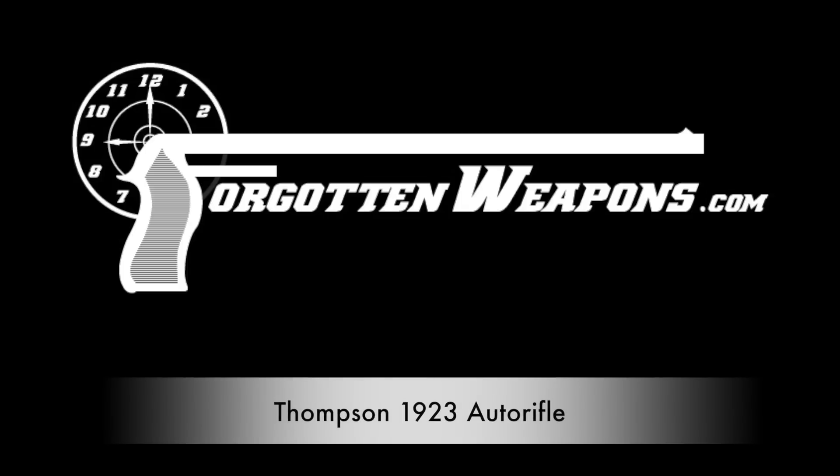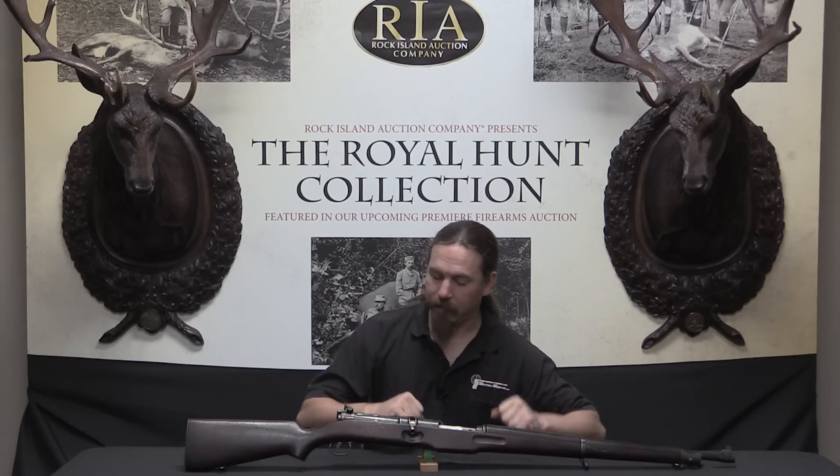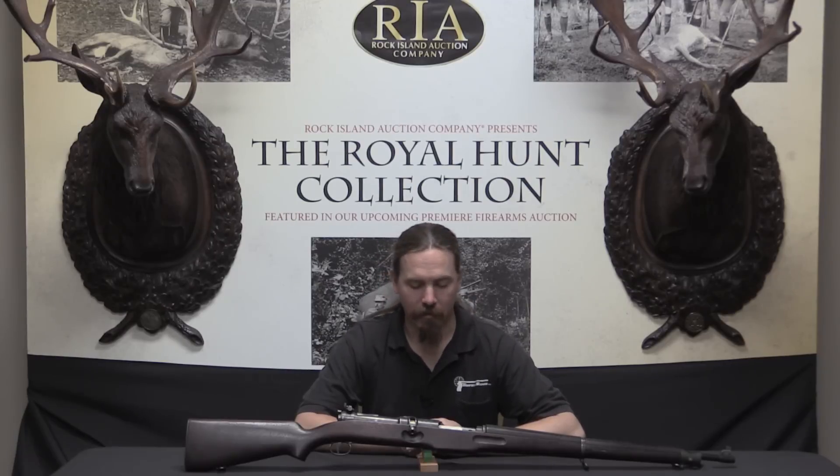Hi guys, thanks for tuning in to another video on ForgottenWeapons.com. I'm Ian, and I am here today at the Rock Island Auction Company taking a look at some of the guns from their upcoming April 2016 Premier Auction. This particular one is a Thompson Auto Rifle, an extremely rare gun — this is a US Trials Rifle.